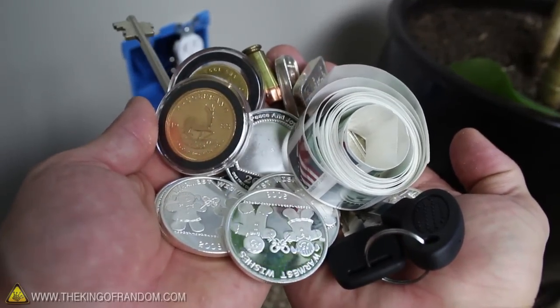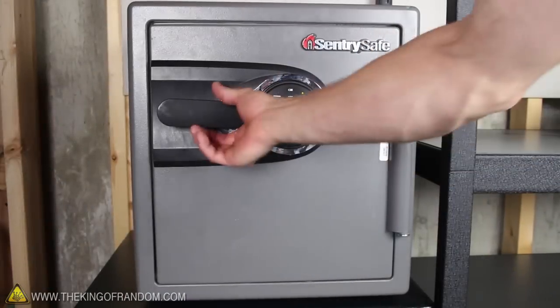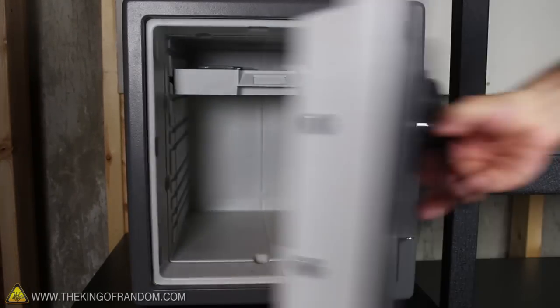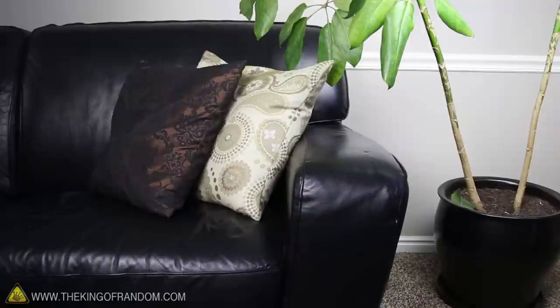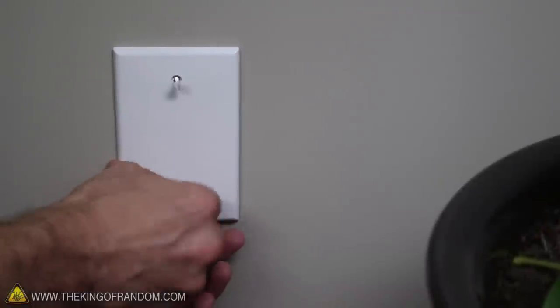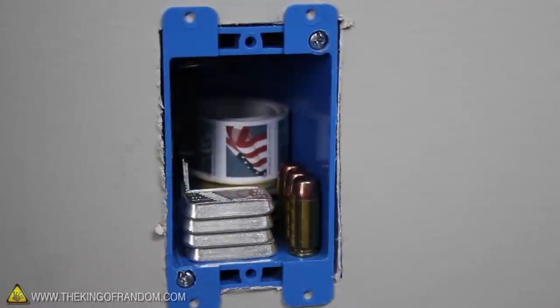If you're looking for a safe place to hide something precious, the obvious choice would be in a safe. And it's probably just as obvious to the criminals who want to steal your stuff. Sometimes the best place to hide something is where people least expect it. So in this project, we're making a super-secret safe that only you know about.